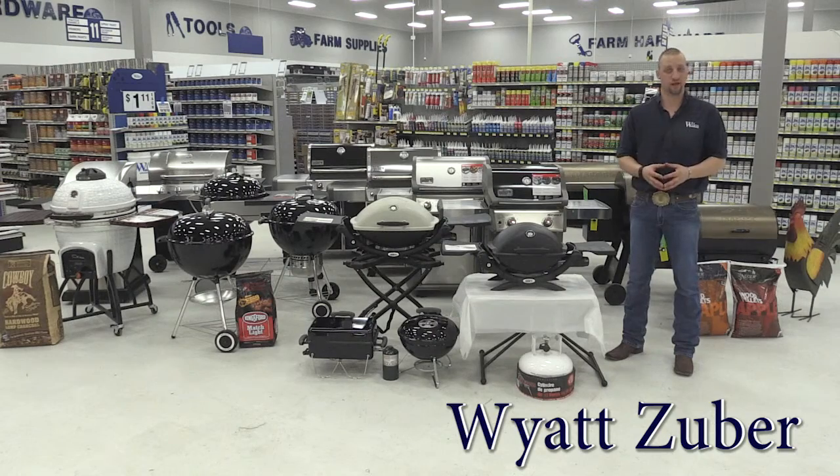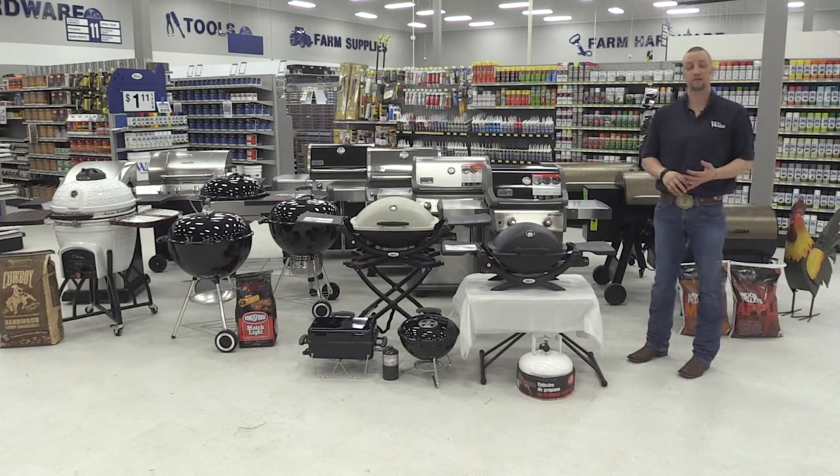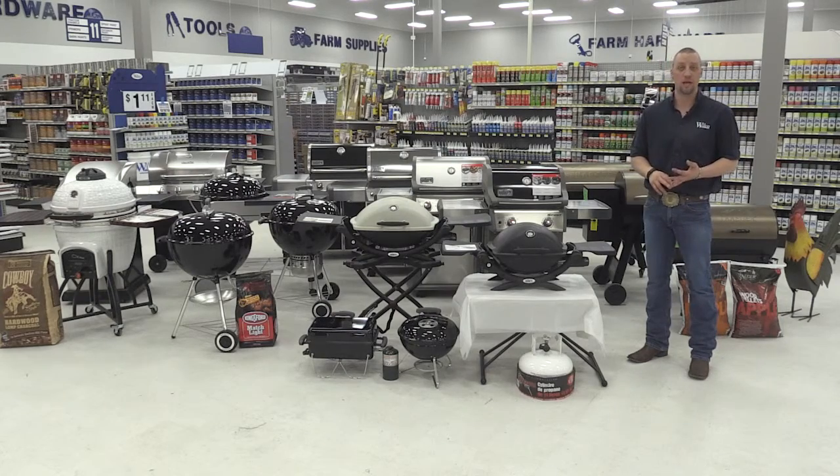Hi, I'm Wyatt Zuber and I'm one of the training leads. Today we're going to talk about our barbecue lineup, the brands, the differences between the models, and our fuel types.